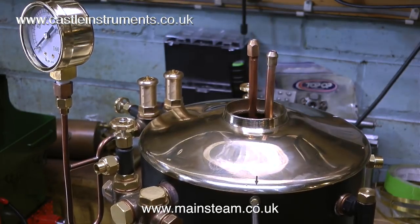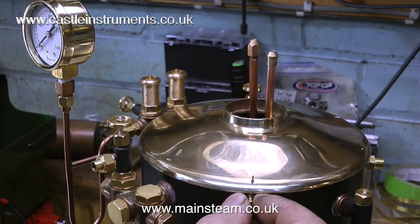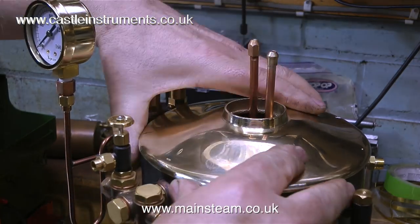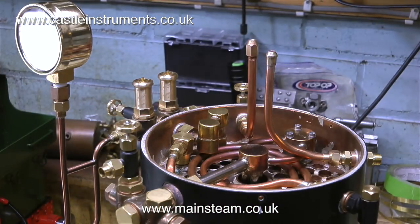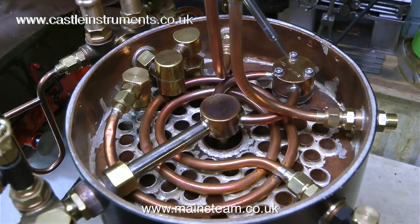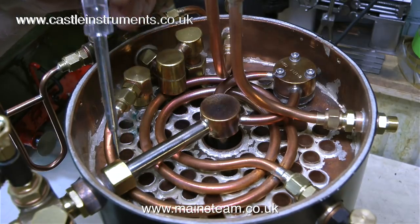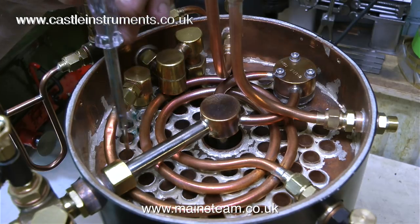The top cap of the boiler, which supports the chimney, is held on using just three 6BA bolts, clearly marked with an arrow. I'm going to remove them so I can take the top off and show you what's inside. Inside the top of the boiler it looks like this. This is the wet header, which takes wet steam from the boiler and feeds it to a radiant superheater element that goes right down the middle of the boiler back into the fire, and then routes it to the output.